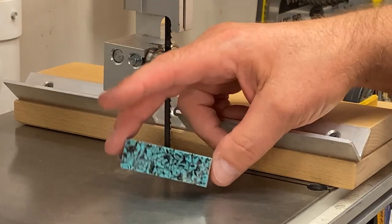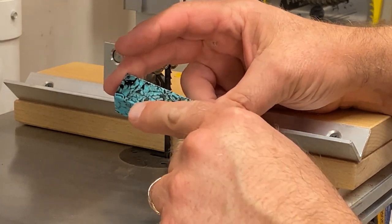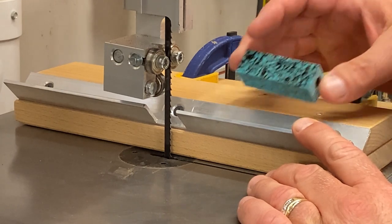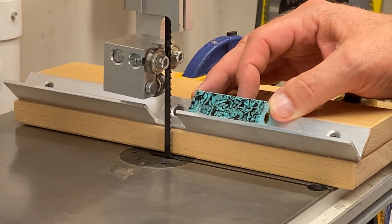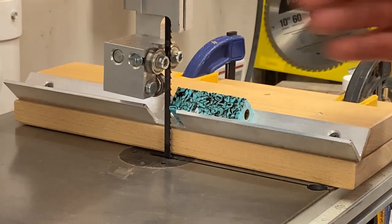Because this material is so hard, I don't want to take a chance at chipping it up when I'm taking the corners off of it. I've got this sled that was given to me by Ron Rosello several years back — it's a corner removal sled. Basically, I can put the blank in this nice little channel, run it through the blade, and it will just take the corners off.